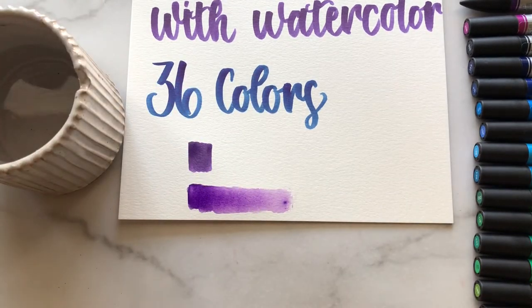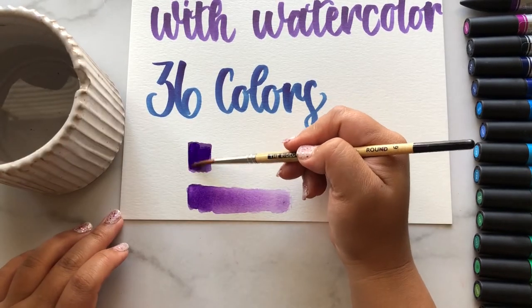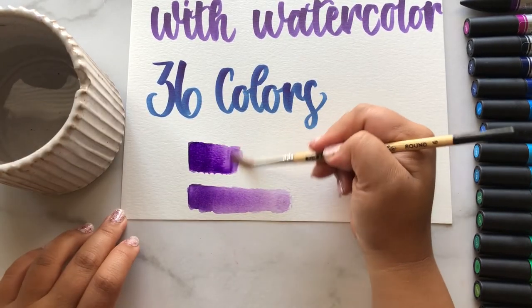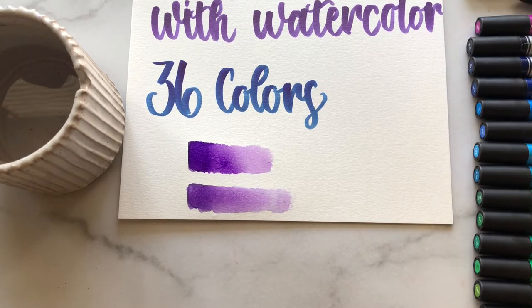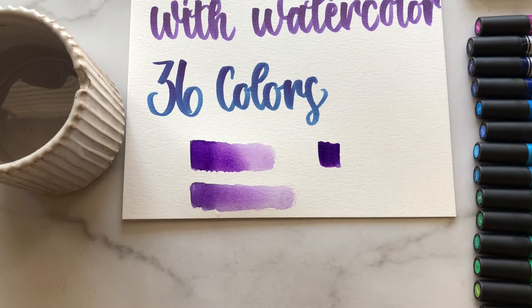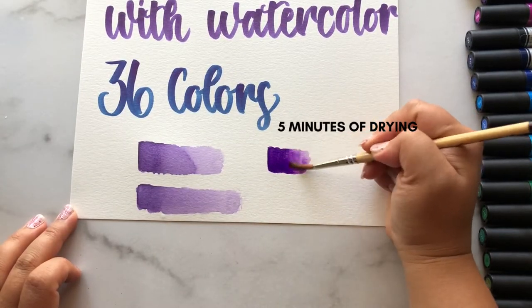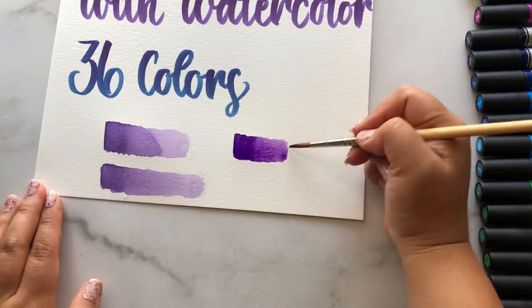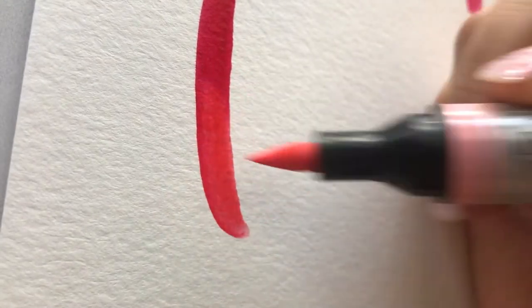I tested without letting the ink dry, and it still picked up the wet color really well. With one minute of drying time it worked well, and at five minutes of drying it still had no issues re-wetting — it looked really nice with no lines left behind and a really smooth gradient. I was pretty impressed by that.